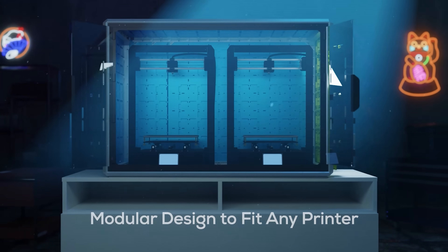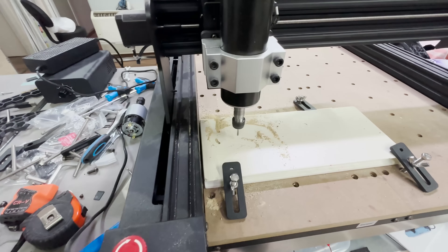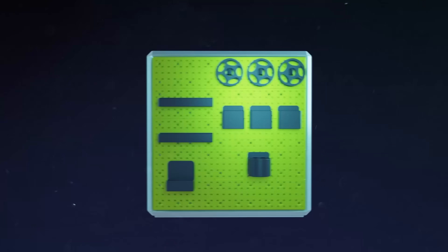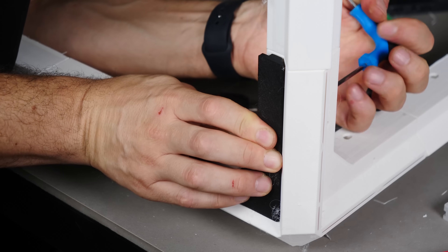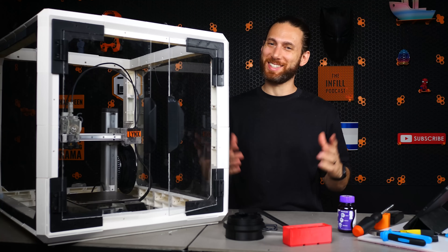This is a fully 3D printable enclosure for your FDM 3D printer, laser cutter, CNC, or resin printer — at least, it will be by the end of this video. It's fully customizable, reconfigurable, and super fun to build. In this video, we're going to not only see how I made it, but also explore some of the reasons why you might want to make one too. Let's get after it.